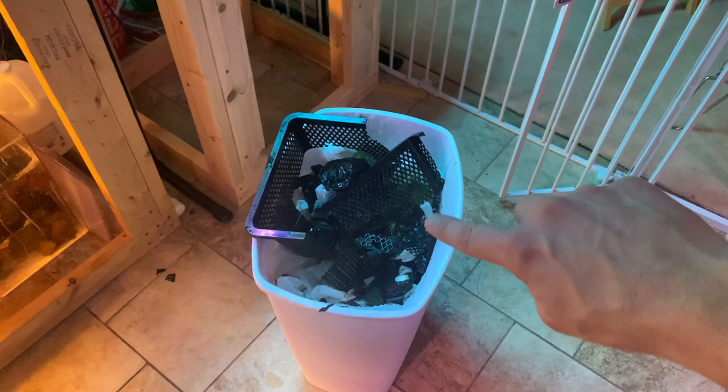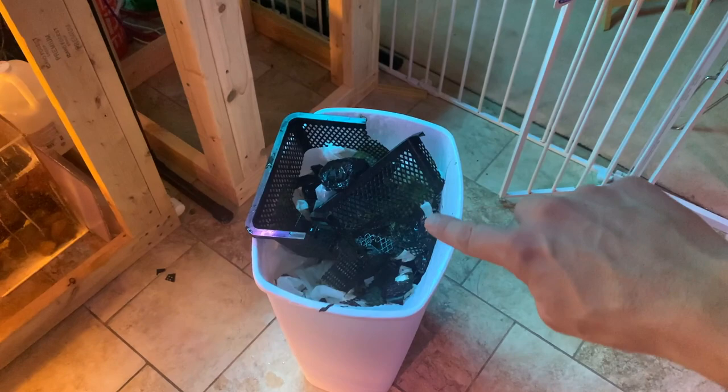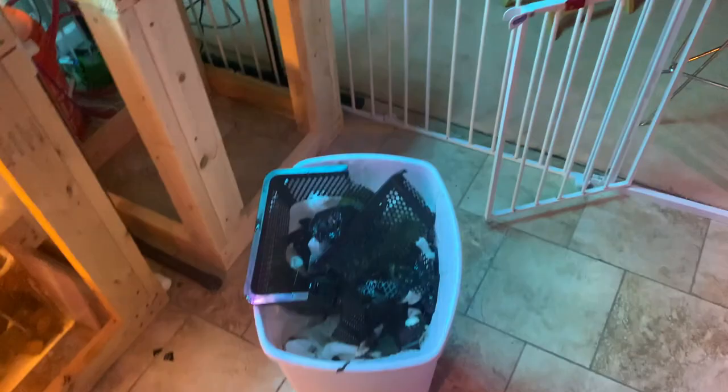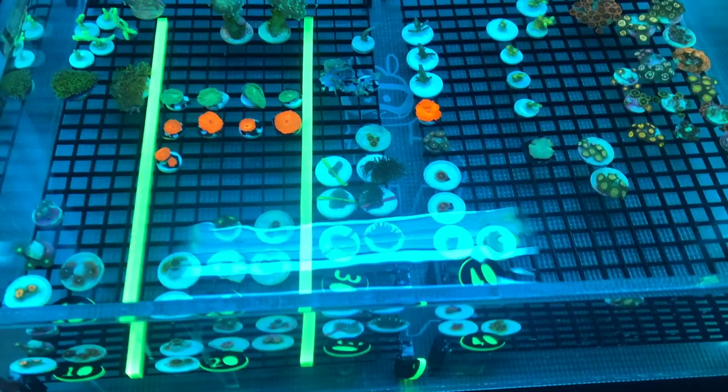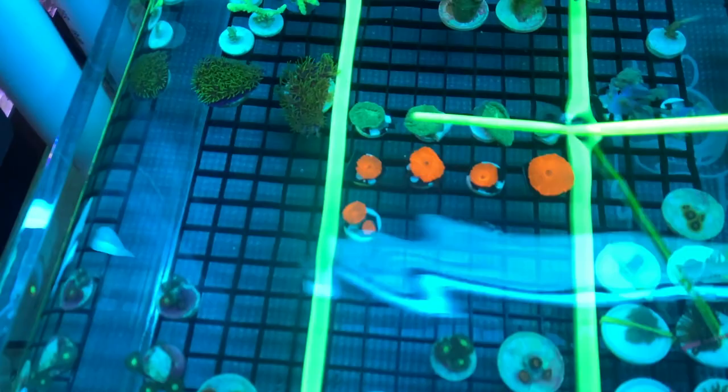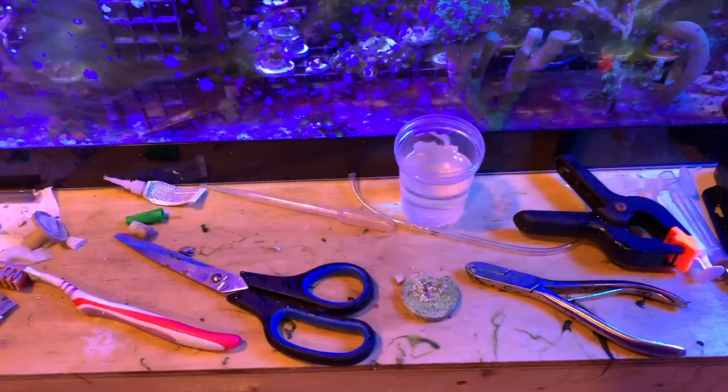This is what a basket looks like that was filled with mushrooms — this is what happens when you let mushrooms just grow all over the basket; you've got to cut it out. But it's added quite a nice little bouquet of color. I've got some oranges, a really fire orangish-reddish one, some green shrooms, and this really cool one — it's like a nuclear sunset with a really cool pattern on it.